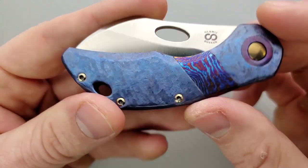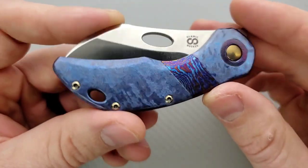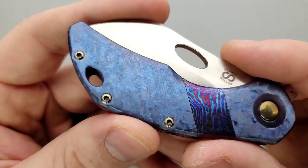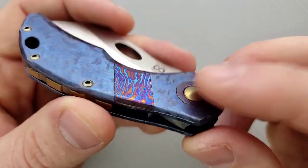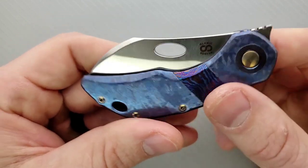We have this amazing finish — it looks like it's been frosted over, like glass or a very smooth metal surface that's been left out overnight and frost has formed over the top of it. We have this beautiful blue anodized frosty pattern, then a Timascus inlay and color around the pivot as well. The pocket clip is also beautiful, and then we have bronze titanium hardware.